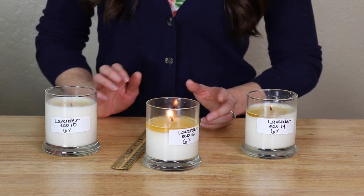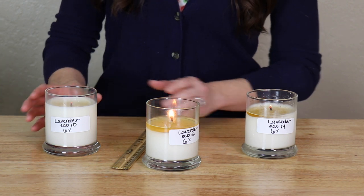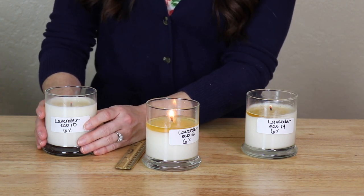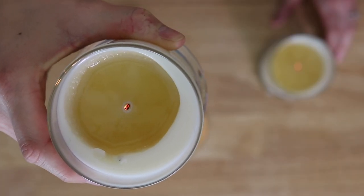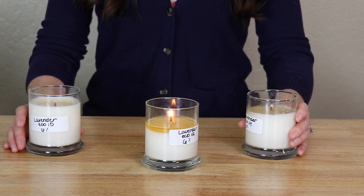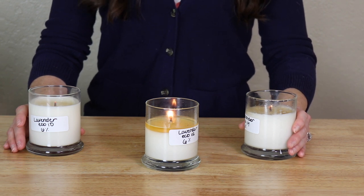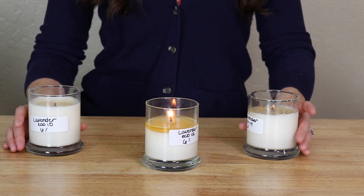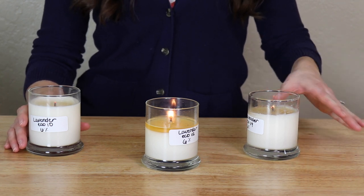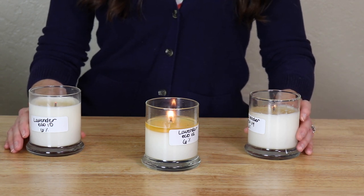A wick that is too small will not give a melt pool that reaches the edges of the container. Instead, it will tunnel down the center of the candle with a low flame and even drown itself out. The candle right here is a prime example — it is not hot enough and will likely put itself out. The candle to my left is somewhere in the middle: it does have a deeper melt pool, however it hasn't reached the full diameter of the candle. As we conduct the second, third, or fourth burn test it may get hotter, but right now it does not seem to be the correct wick size for this container.